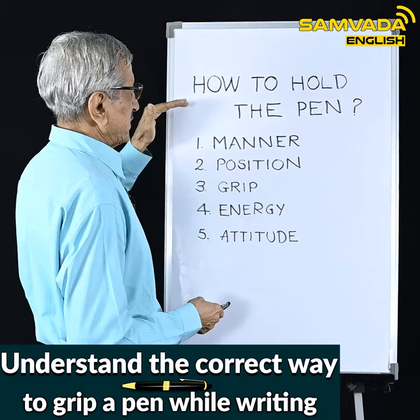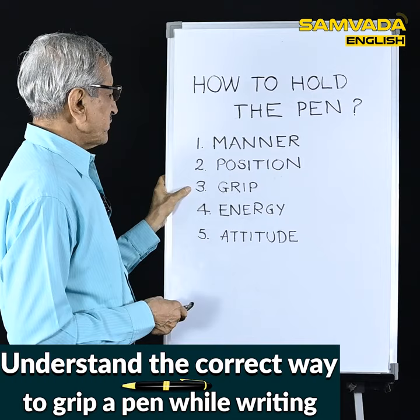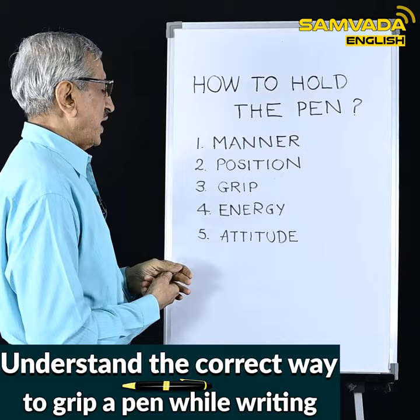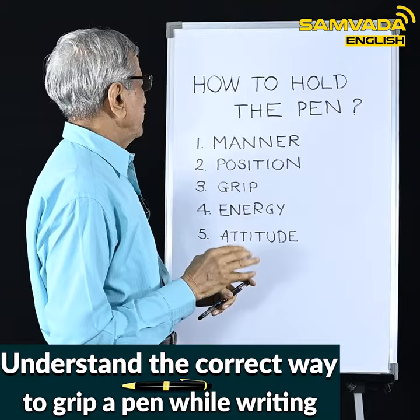Now let me tell you there are five aspects in how to hold the pen: the manner in which we hold it, the position, the grip, the energy, and the fifth and last one is attitude. In this first video I will tell you about the manner — how we should hold the pen. The remaining aspects I will take up one by one in the next videos.